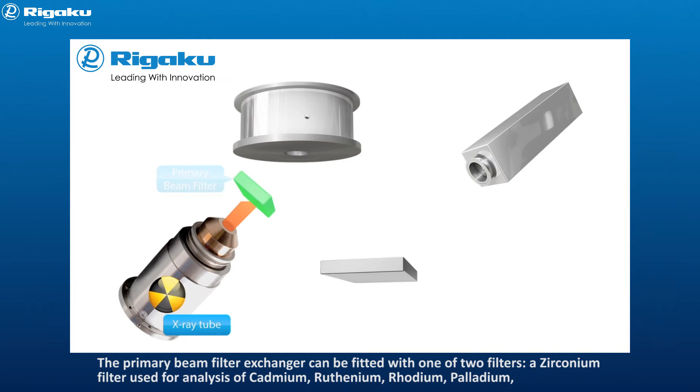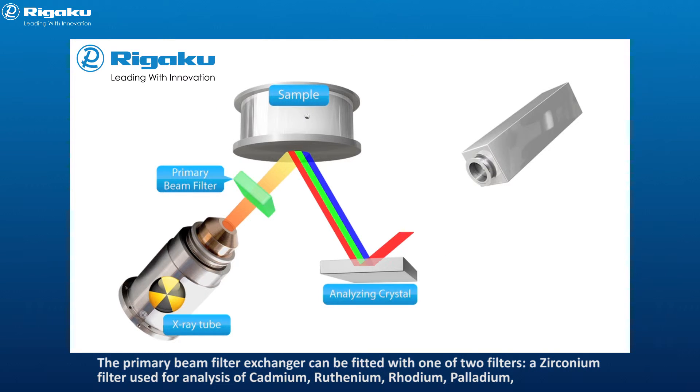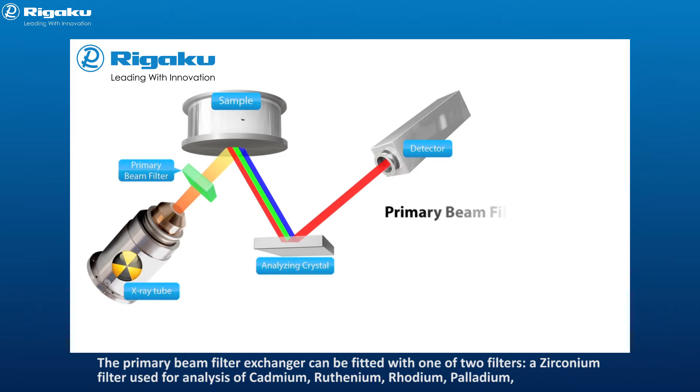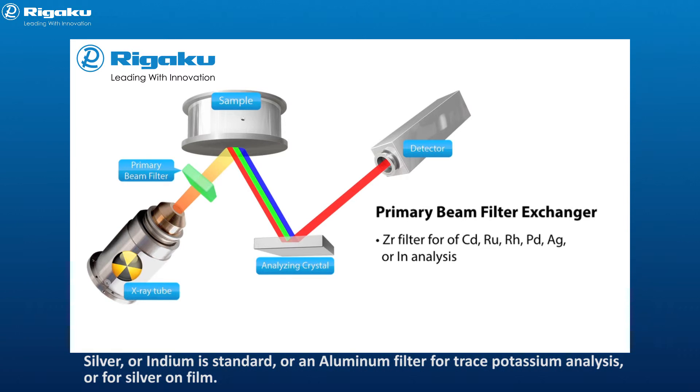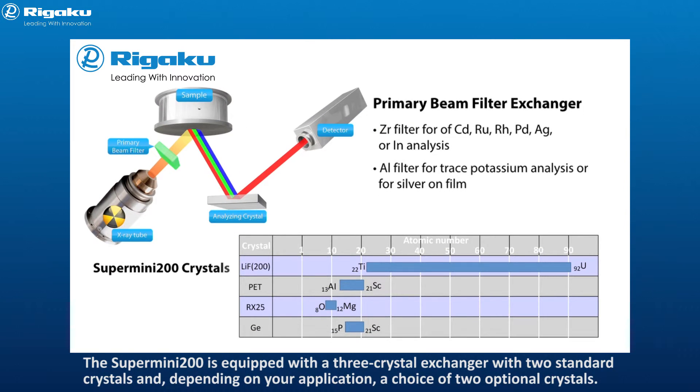The primary beam filter can be fitted with one of two filters: a zirconium filter used for analysis of cadmium, ruthenium, rhodium, palladium, silver, or indium is standard, or an aluminum filter for trace potassium analysis or for silver on film. The Supermini 200 is equipped with a three-crystal exchanger with two standard crystals and, depending on your application, a choice of two optional crystals.